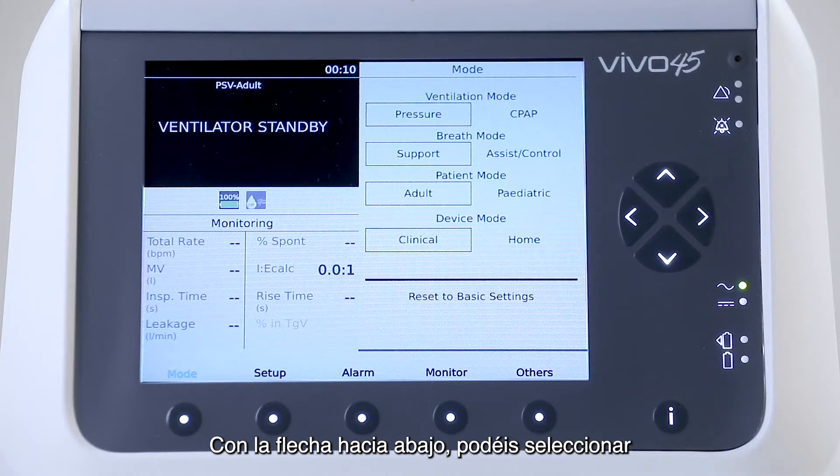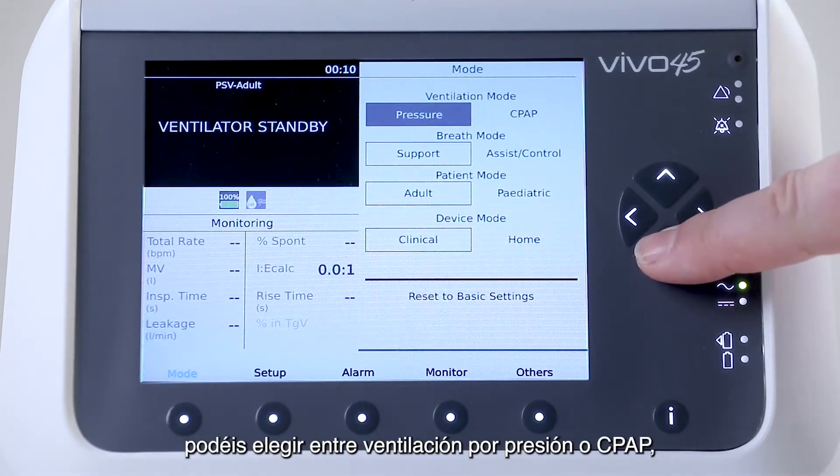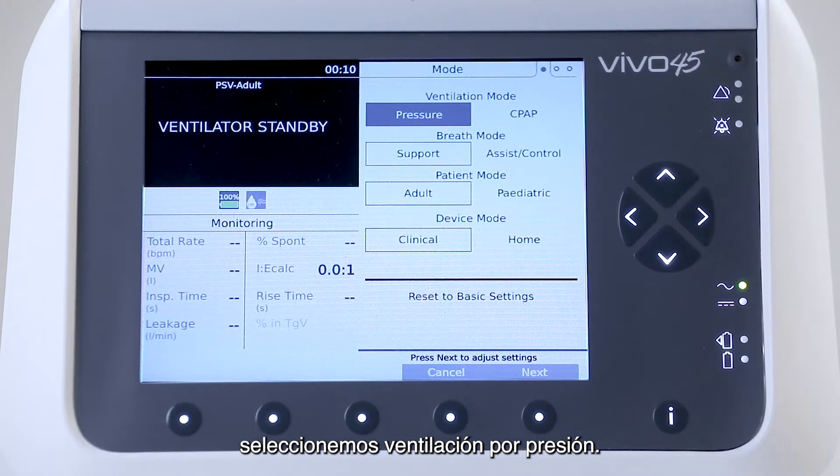With the arrow down, you can select the ventilation mode. In this case, you can choose between pressure ventilation or CPAP. Let's select pressure ventilation.